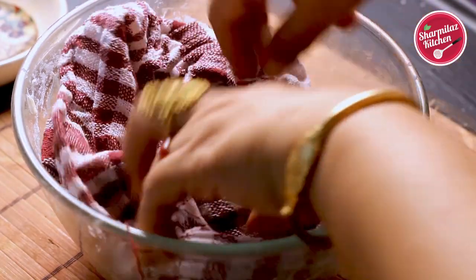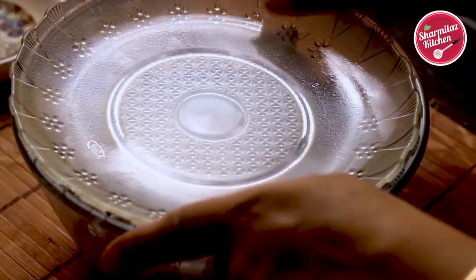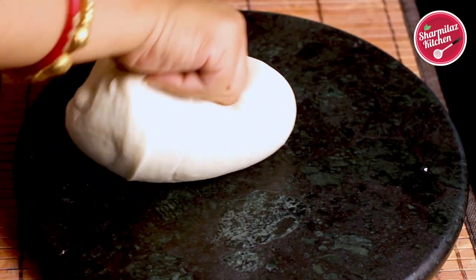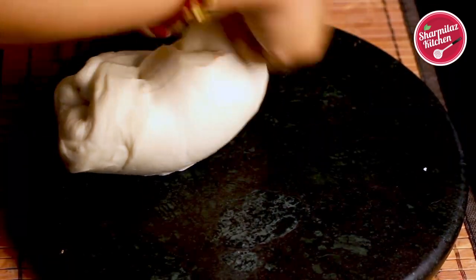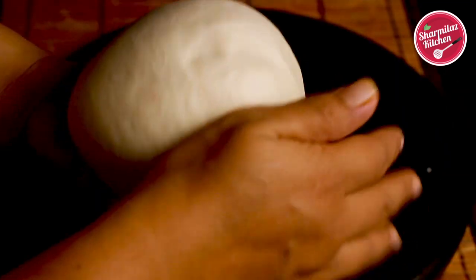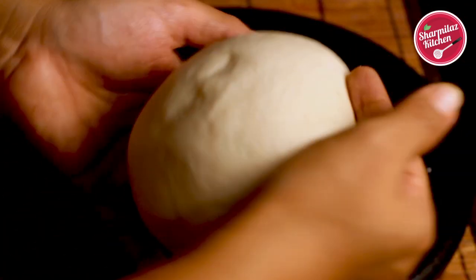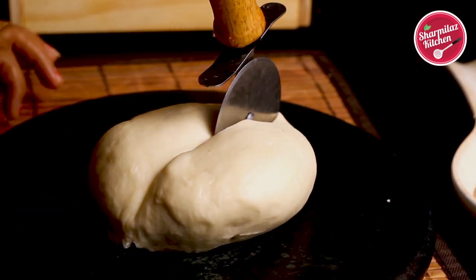Once kneaded well, cover it with a damp cloth and let it rest for 30 minutes. After 30 minutes, knead the dough again to make it smoother. Now our smooth dough is ready — as you can see there is no crack on the dough. Divide the dough into six equal portions.